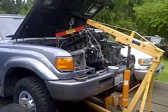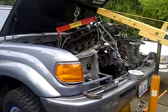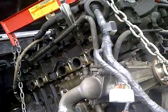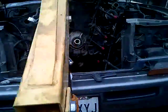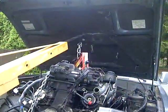What's up guys, Mike here. I am pulling a 1FZ-FE engine out of a 1996 Toyota Land Cruiser, and I'm doing it with the hood on.